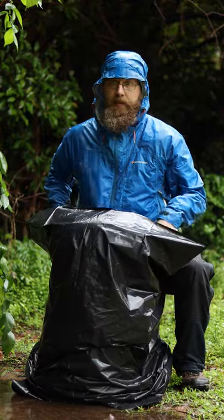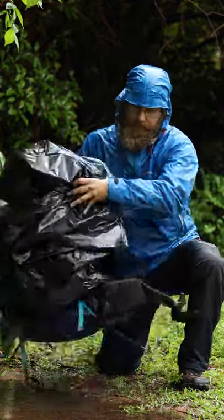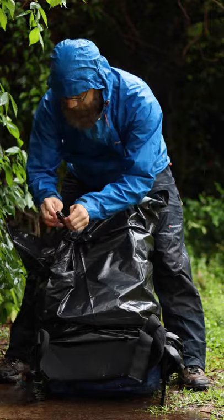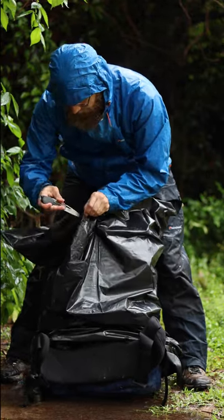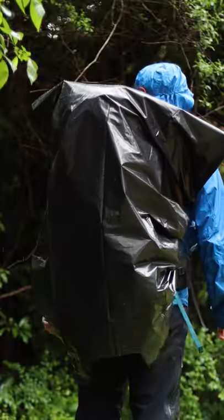If you still want to hike with it on, grab a knife, find your arm straps, and just cut a little slit. Be careful not to cut your shoulder straps, and then you can still wear your pack.